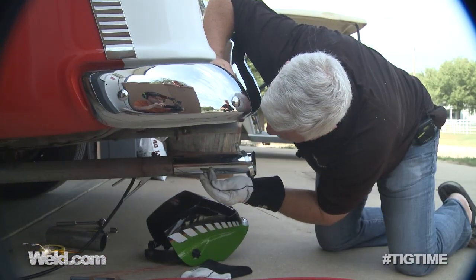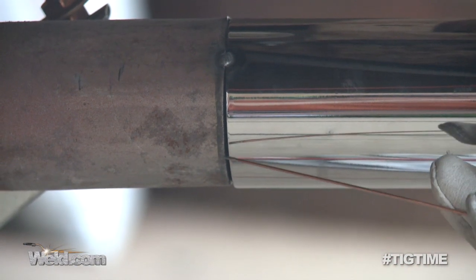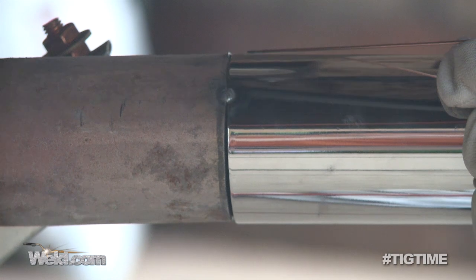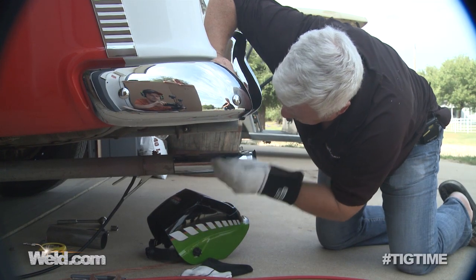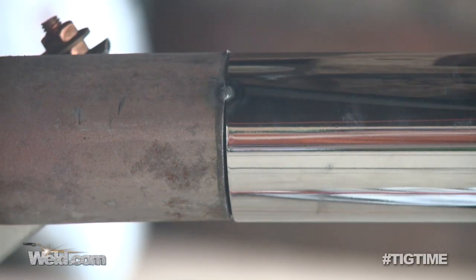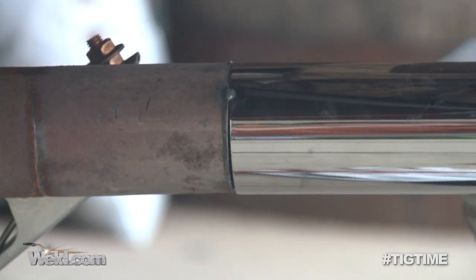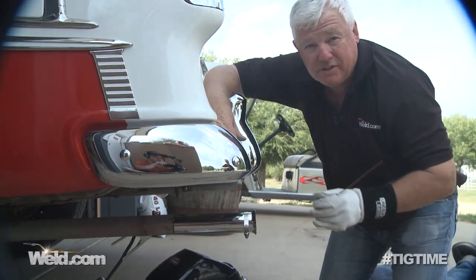I'm going to put a tack right about here and another one right about here. I'm going to start welding from the bottom dead center, as far as I can reach and as far as I can see, and I'm going to weld uphill. I'll stop several times, reposition, come to the top, overlap the top, then come over to the other side, tie in to the start of the weld, and come vertical up again — so we'll have it 360 degrees.